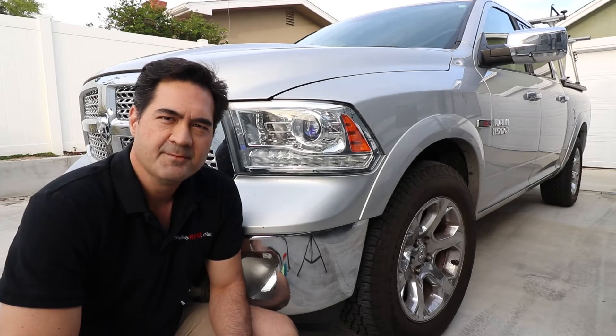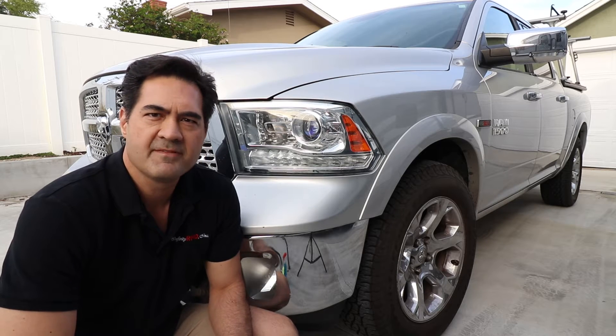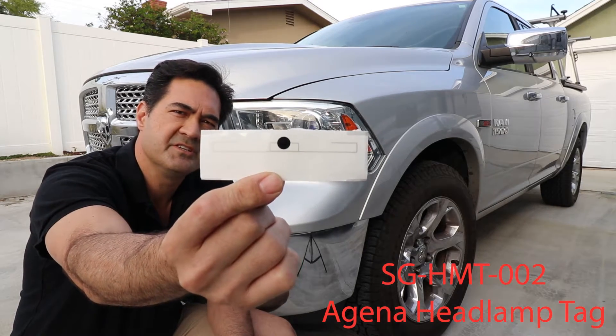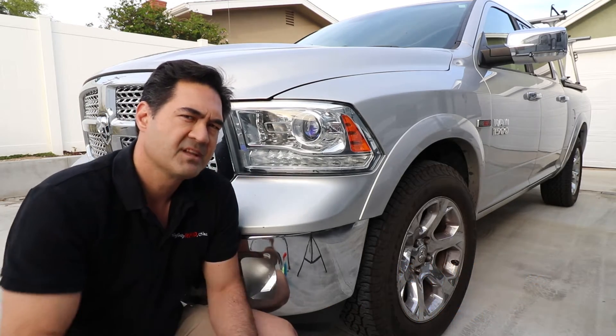Hey, it's Mike at Infinity RFID again, and today I'm going to show you how to install a headlamp mount RFID tag. For this case I'm going to show you how to install an SGHMT-002 Agena headlamp mount tag to this late model Ram 1500.